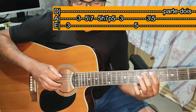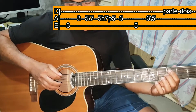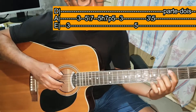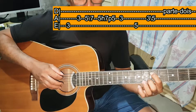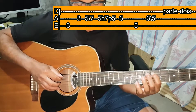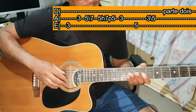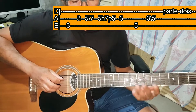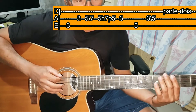Depois você vai tocar Lá na casa 5, martelando na Lá casa 7 e puxando. Vai tocar Lá casa 3, Mi casa 5, Lá casa 3 — toca e puxa para Lá casa 5. Essa é a parte 2 como já foi ensinada.